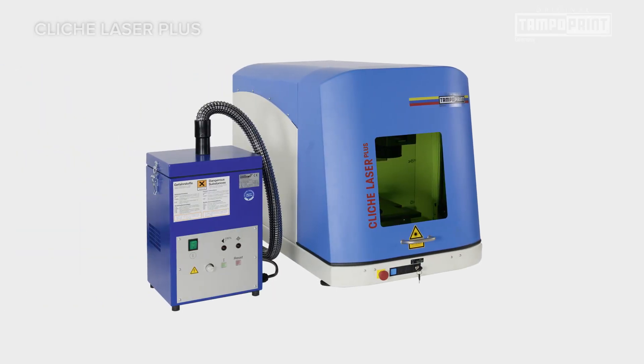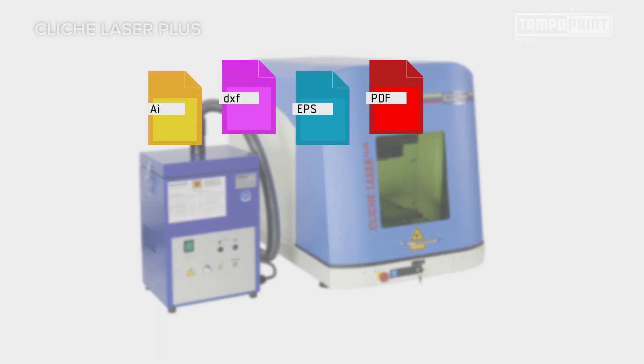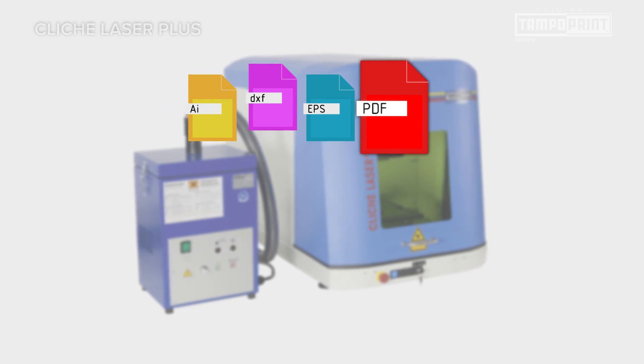In the process of updating the model, the software was also developed further. This allows you to import more graphics formats and to even process PDF templates.